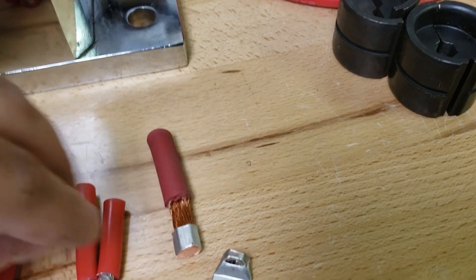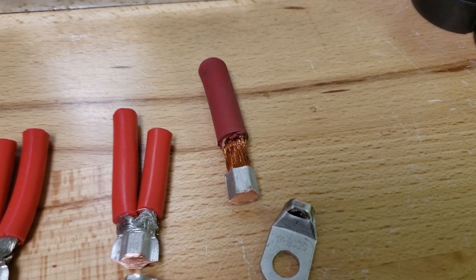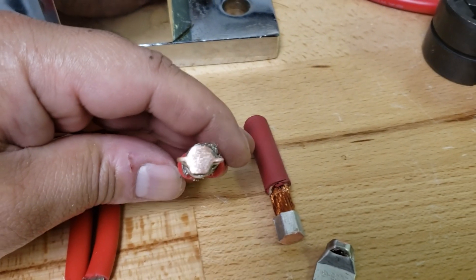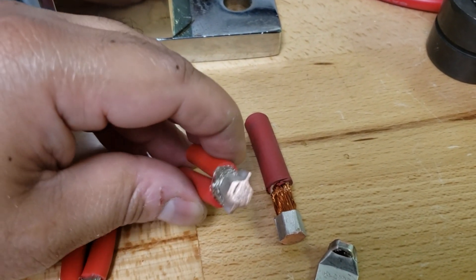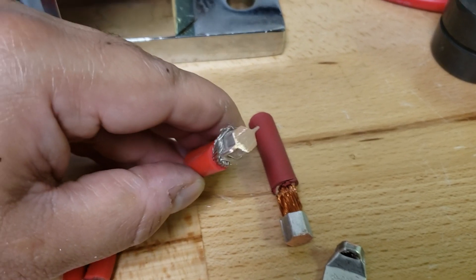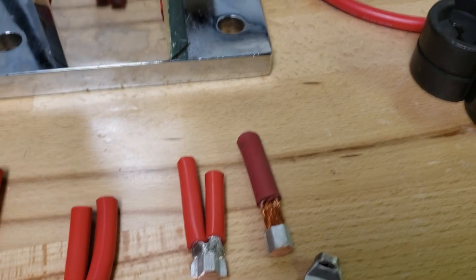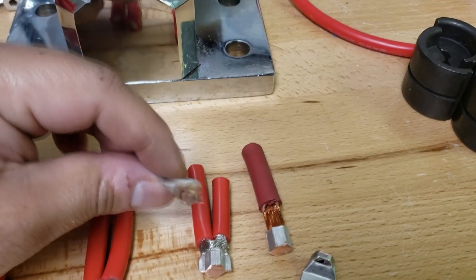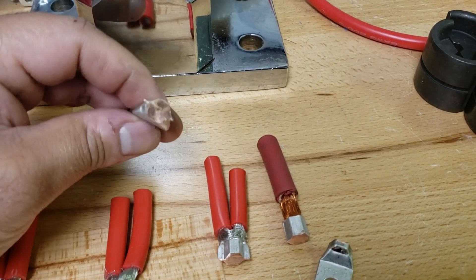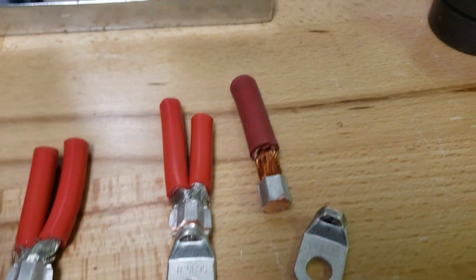This was the 25 millimeter one — almost what you'd call over-crimped. Again, nice smooth solid crimp, nothing really wrong there, but we do have a little bit of butterfly wing action going on. The crimp is solid so it should be fine. The other side is also solid, no problems, but there's that little butterfly wing effect.